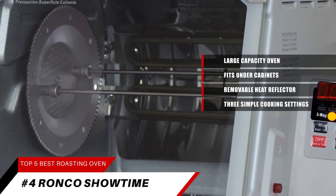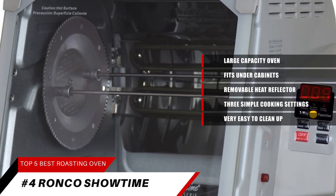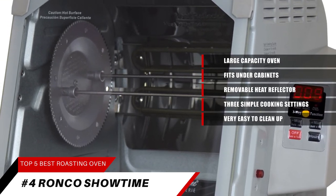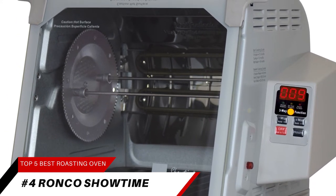No guesswork needed. It's also very easy to clean up. The oven's interior surfaces wipe clean with a damp cloth, while the removable glass door and drip pan make cleanup as effortless as the cooking.